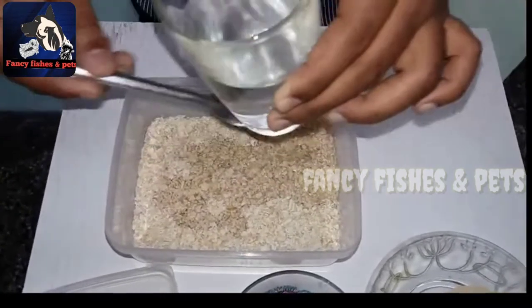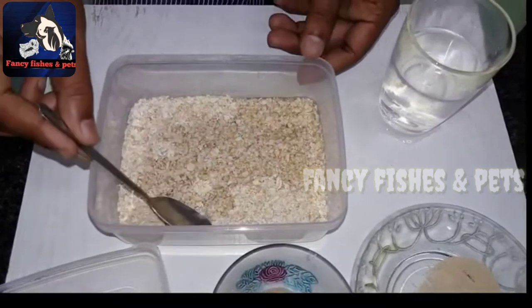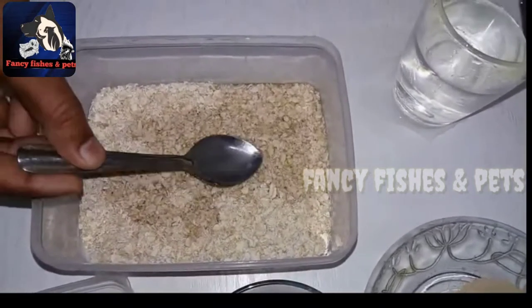We have a layer of foam. Let's take a bottle.